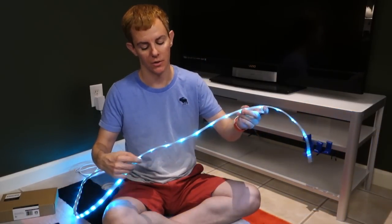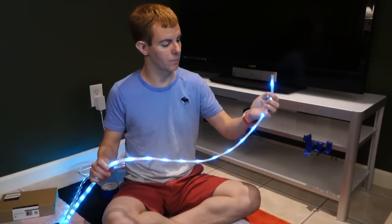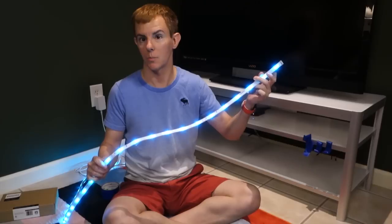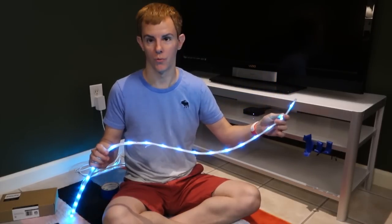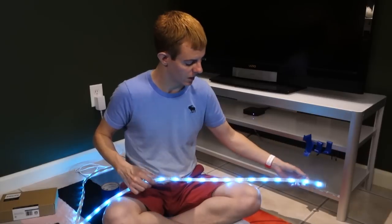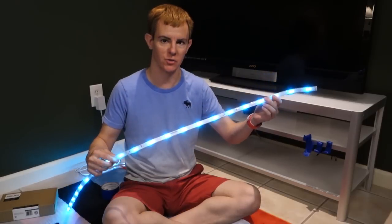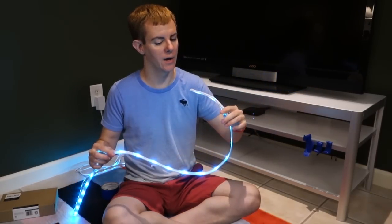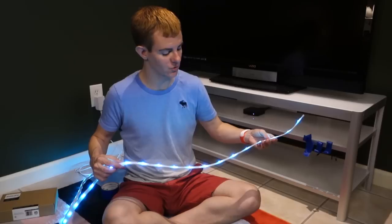Draped over me is the LED strip lighting from Philips. We have an entire unboxing and quick overview on it, and we'll have a full review after we integrate it. It comes in two meters, about roughly six feet to start, and you can extend it with one meter sections.